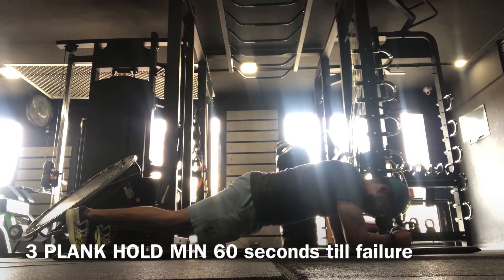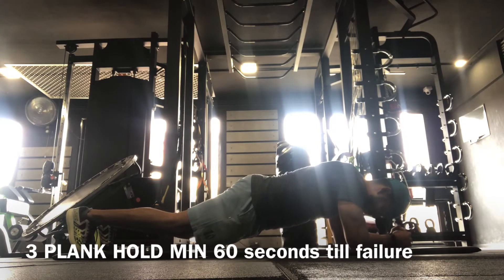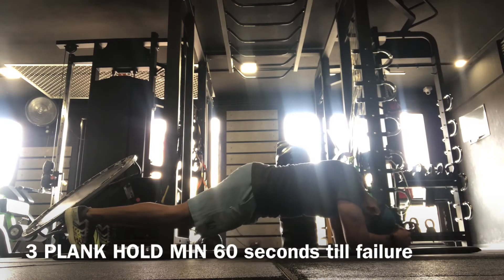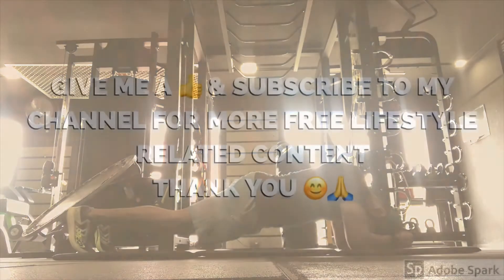A plank hold — make sure it's at least 60 seconds. Go beyond 60 seconds and win yourself some cookies — I'm talking about protein cookies.